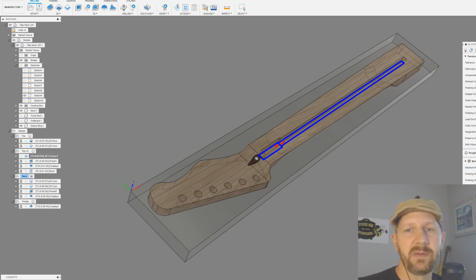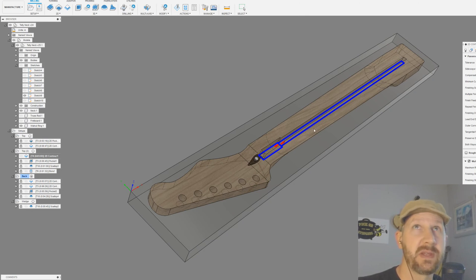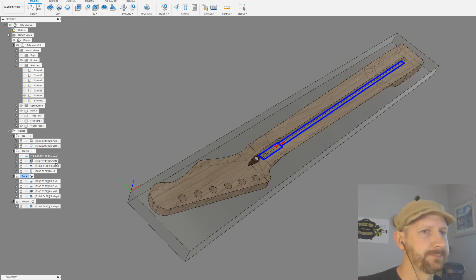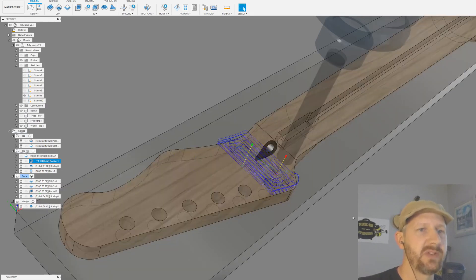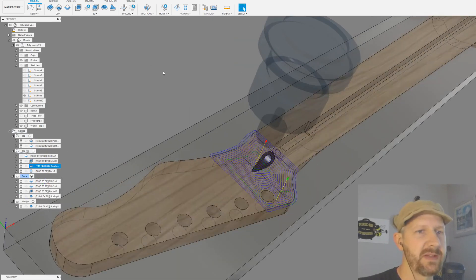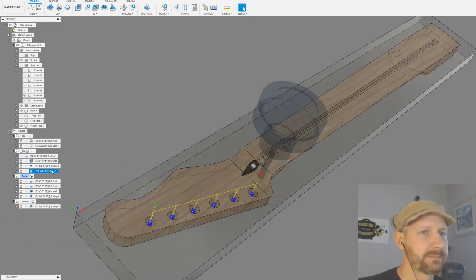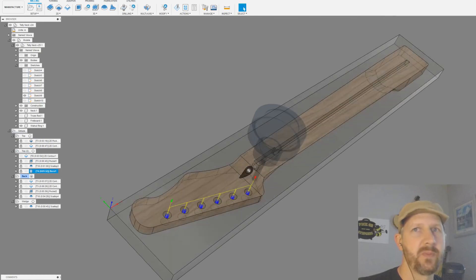I noticed I have axial stock to leave at 0.03 — that's wrong, it should be zero. For radial stock to leave I've got negative 0.01, which is just the tolerance so the part fits without being super tight. Then there's a 3D pocket here with a tenth-of-an-inch step-down, just clearing out material in this cavity. Then I run a scallop on the same geometry to clean up that edge, and then I run the bores.